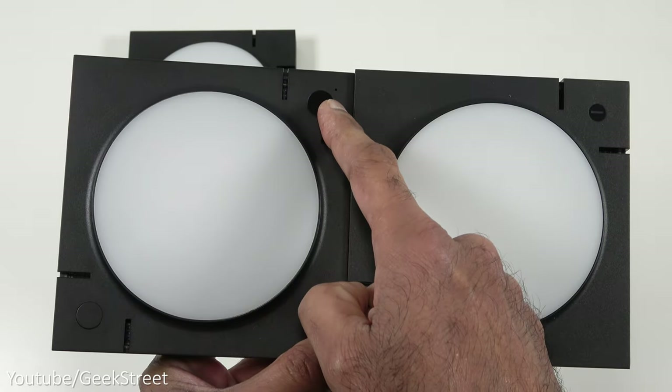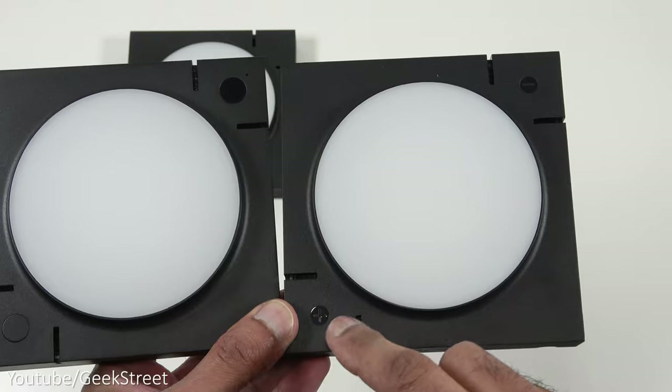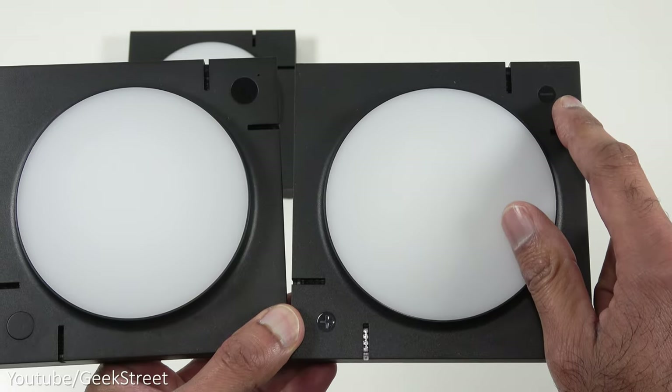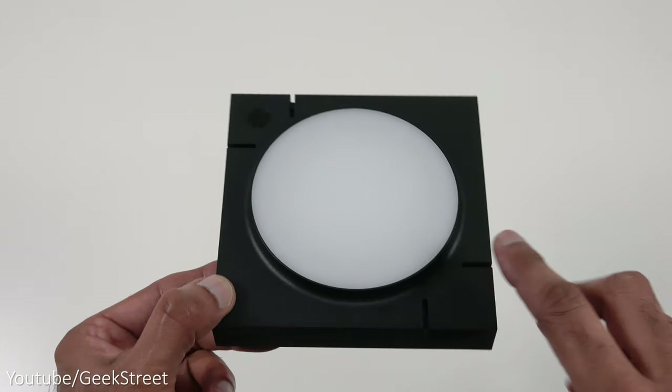Both the Mix and the Extension panels do have a power source on there. The Mix has a button along with a microphone pickup point, but the Mix Extension doesn't have those options — just a plus and a minus. All the panels are the same size, coming in at 12.7 by 12.7 centimeters.